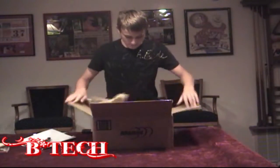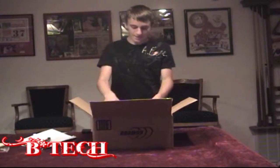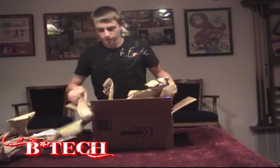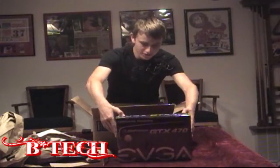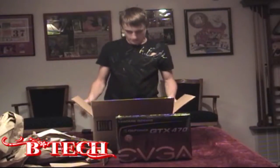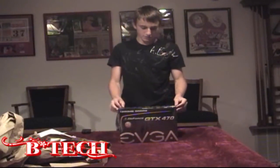Cut away the tape. Usually Newegg does packing peanuts, but I think that's on a lot heavier objects. So, the EVGA GTX 470. Let's get in a little bit closer and we can check out the air packaging for the retail box of the GTX 470.